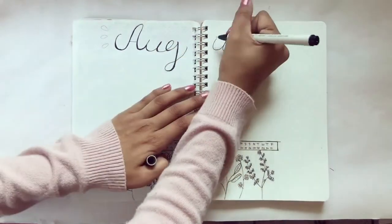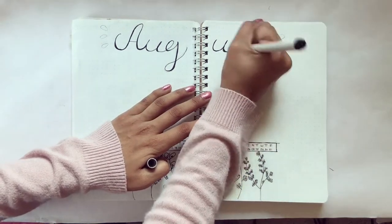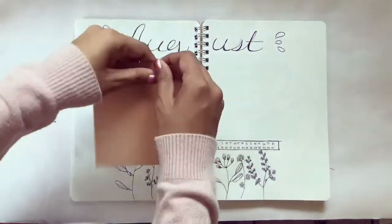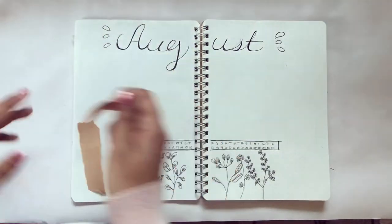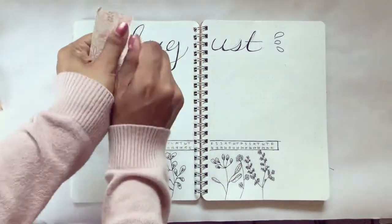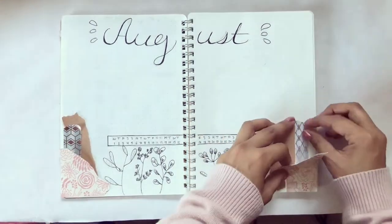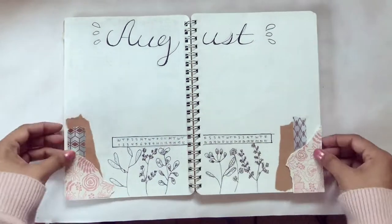I got some pieces of scrapbook paper I had laying around and pasted those on there, along with some washi tape, then just added some dotted points and that was it for the spread.